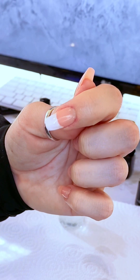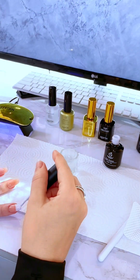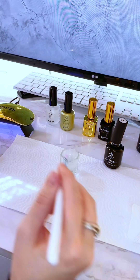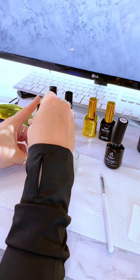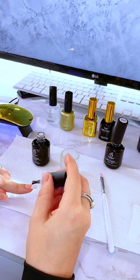Once you get the shape you like, cure it, then do a second coat. Once you get the shape you like again, cure it as well. Then put a top coat on the very top to make it stay. I'll link the brand I use in the description — I find it's a great no-wipe top coat, meaning it won't have that sticky layer after you put it on.